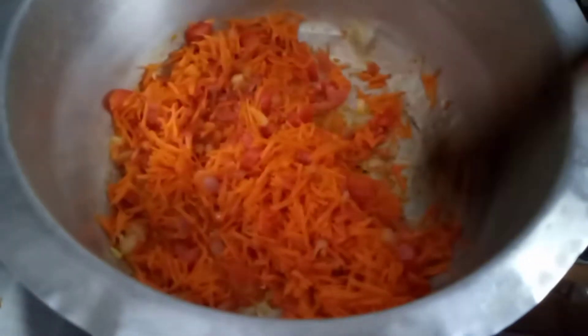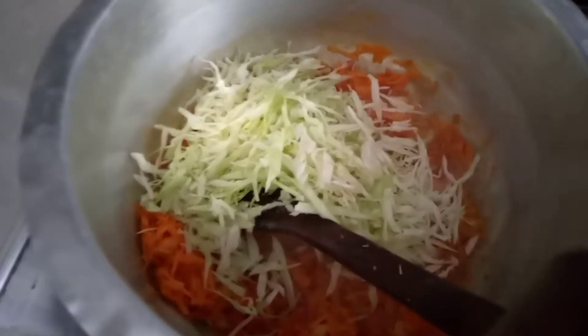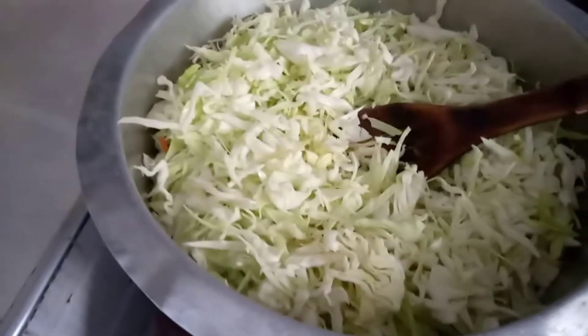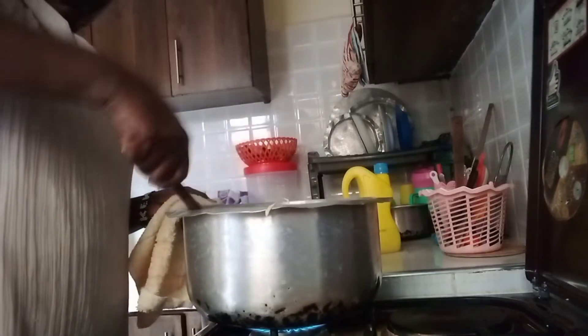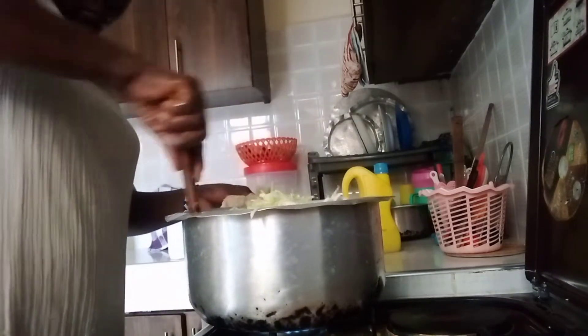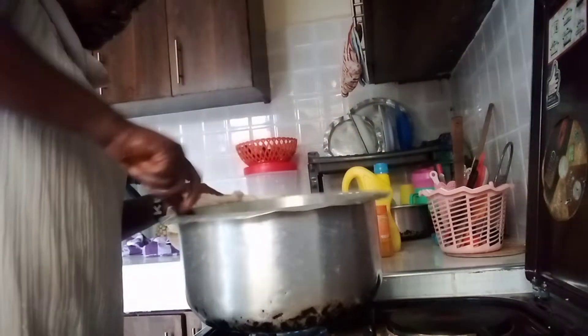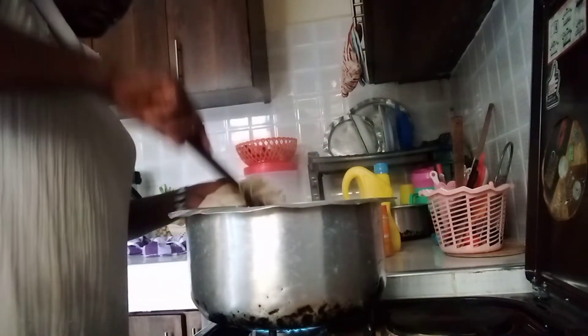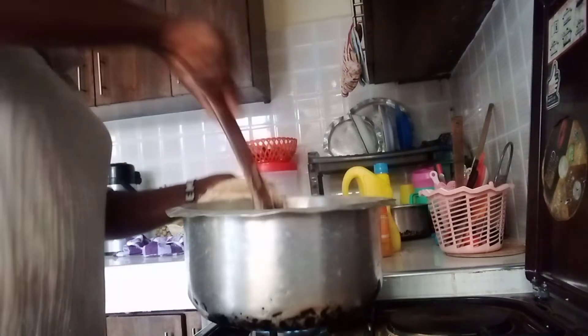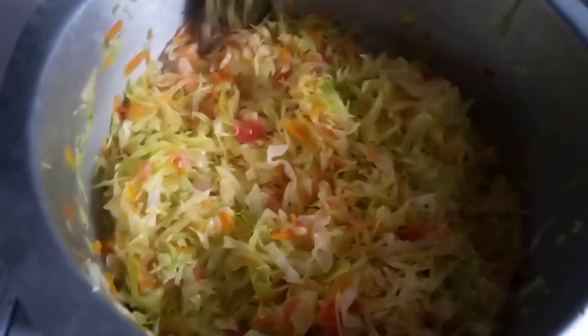I'm going to add the cabbage and give it a good stir so it doesn't burn. Do you often eat cabbage? I'm going to cover it and let it cook for about five minutes, then keep on turning so it doesn't get burned. Just look at the color — it looks inviting and tempting!